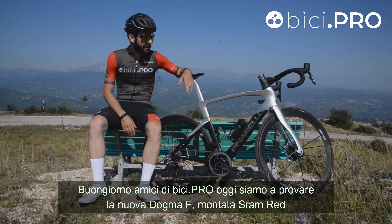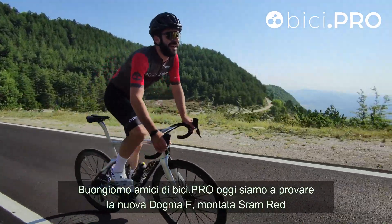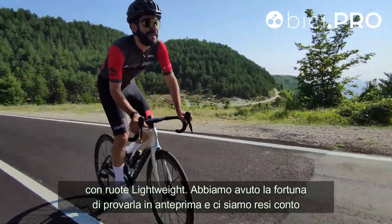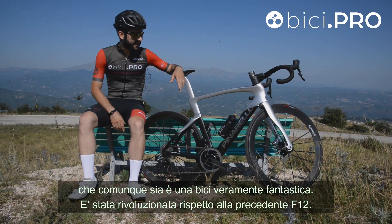Buongiorno amici di Bici.pro, oggi siamo a provare la nuova Dogma F montata SRAM Red con ruote Lightweight. Abbiamo avuto la fortuna di provarla in anteprima e ci siamo resi conto che sia una bici veramente fantastica.